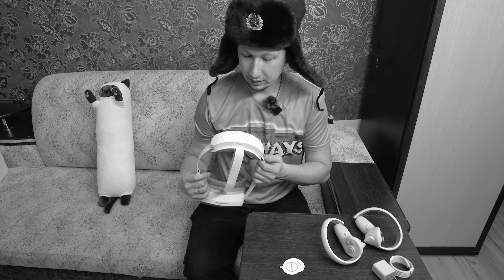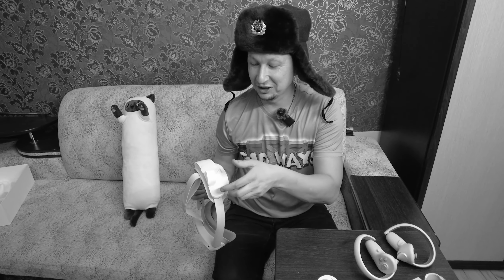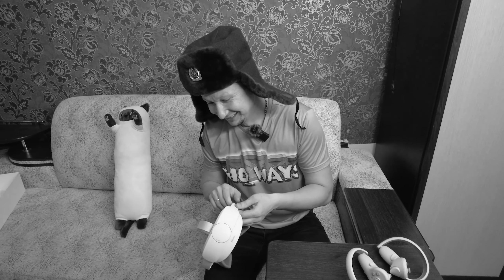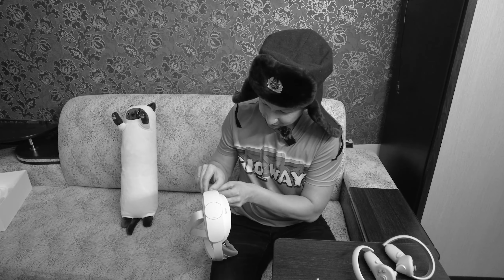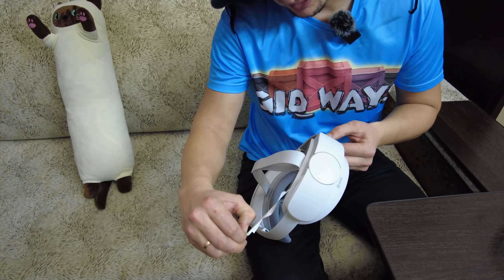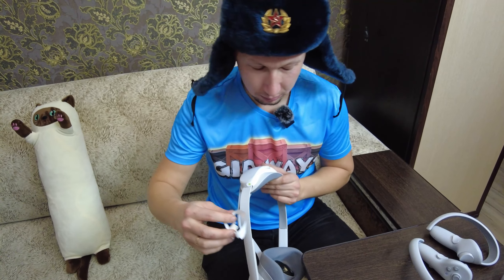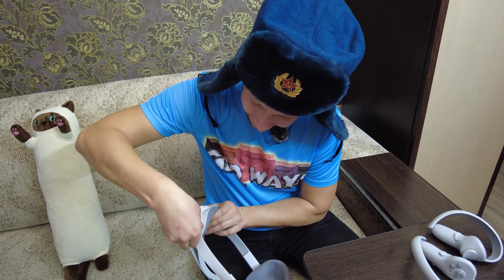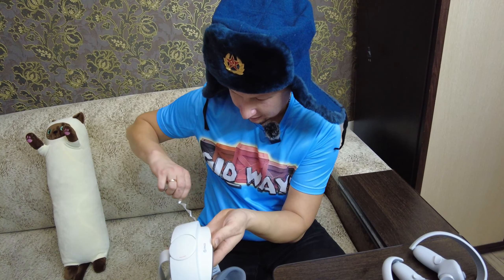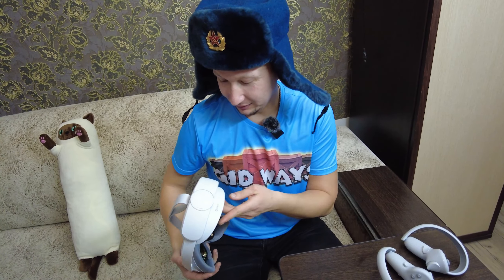Нахуй его мне в руки дали — я вообще в жизни не трогал. Вот пленочки. Зато распаковывать кайф — вот эти пленочки снимать. Можно было и не снимать эти ленты боковые.